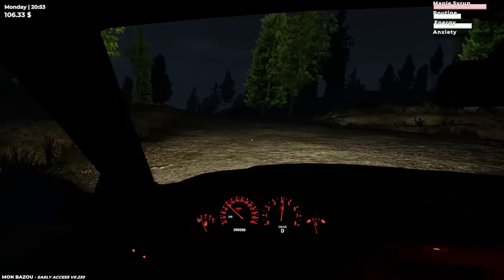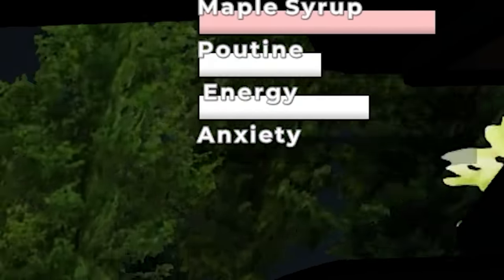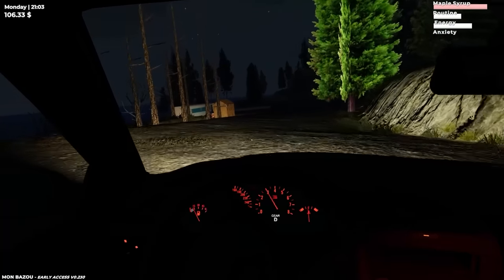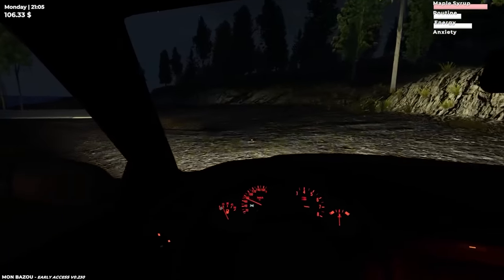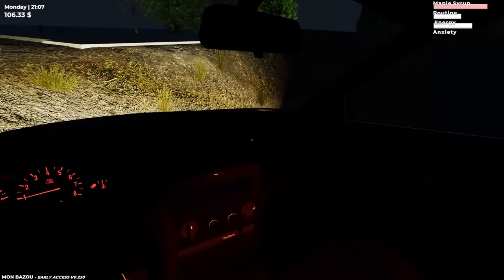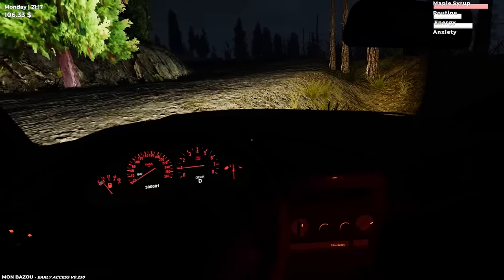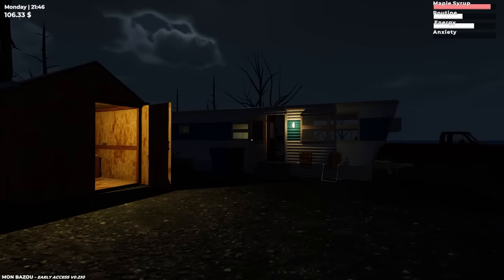Speaking of dying, my maple syrup meter is getting really high, so I have to drink some of that. Losing control — brakes! Don't fall in the pit. We're good. I'm just going to park the car here for now. Anyways, that was Mon Bazoo.